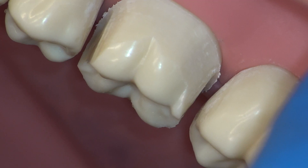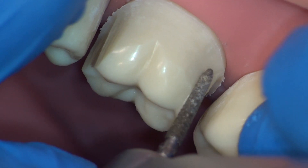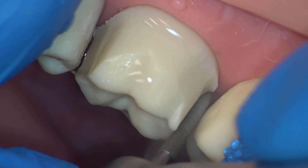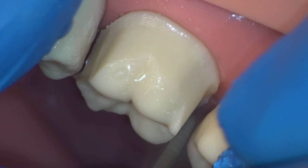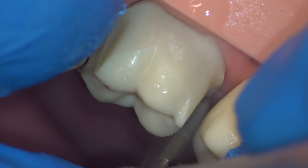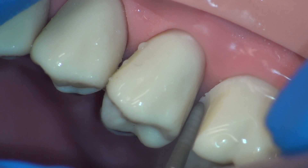Next, we will complete the interproximal separation using our final burr. Check the amount of clearance you have before moving through and proceed accordingly. This step should be completed very slowly and methodically, watching the tip of the burr and watching the side of the burr closest to the adjacent tooth. Keep in mind that the more apically the burr is positioned, the more clearance you will have as the tooth is narrowest at the neck. Moving on to the mesial aspect, the separation is completed in the same manner.